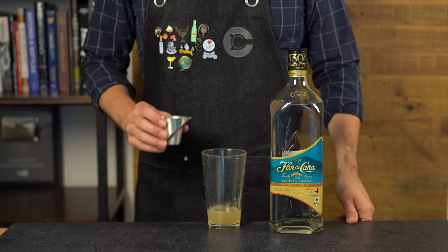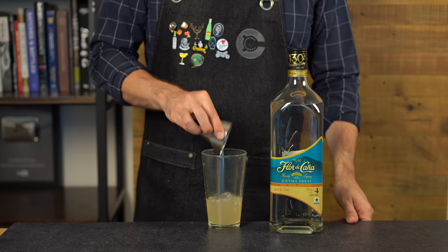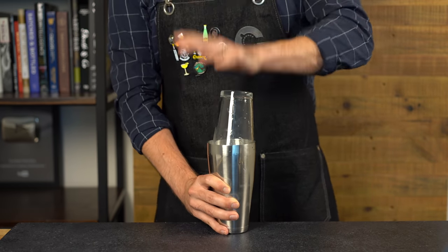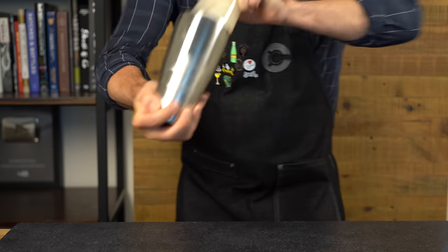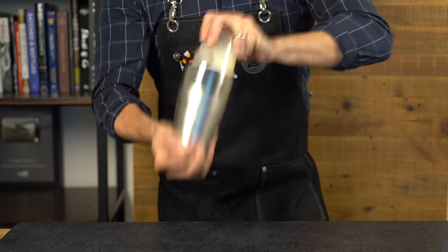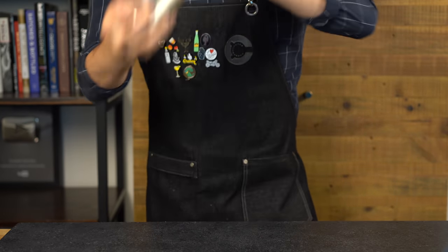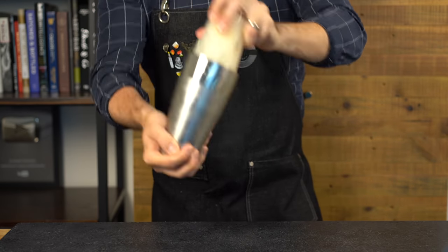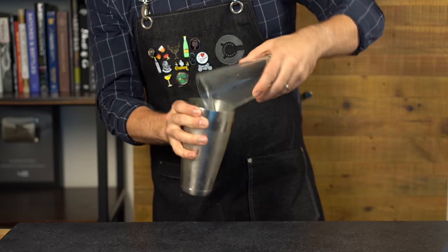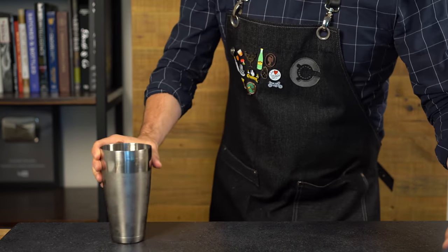Finally, add two ounces or 60 mils of white rum — supposedly Hemingway liked double rum, but modern versions use two ounces. Shake with ice for about 15 seconds. The history: while Hemingway was living in Havana, Cuba in the 1930s, he'd often visit El Floridita, famous for their daiquiris. He said it was good but he'd prefer it without sugar and with double rum, and the recipe was then tweaked to include grapefruit juice and maraschino liqueur.